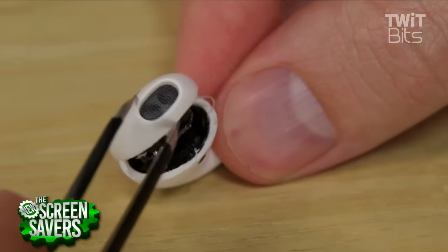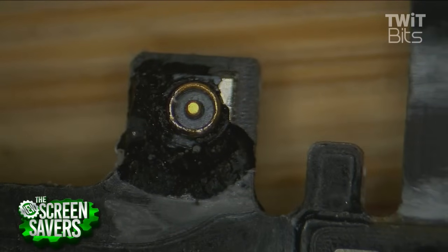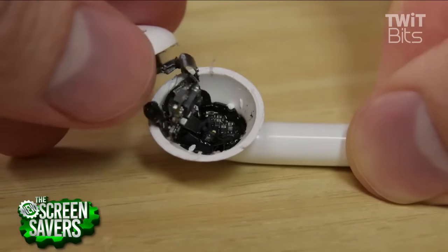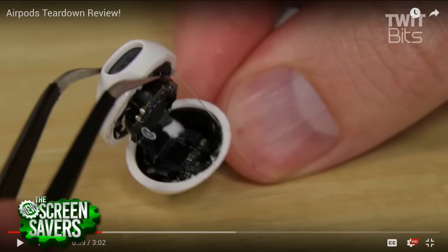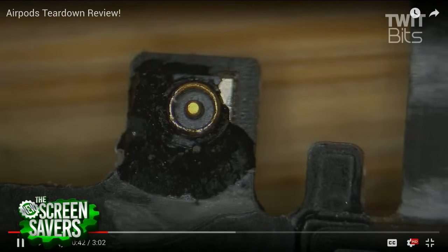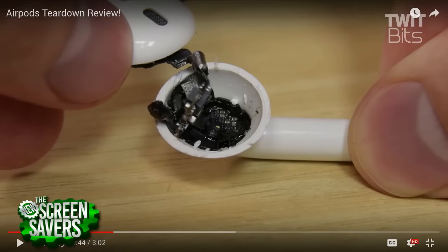Oh, there you are, prying it apart. Yeah, that's surprisingly gory for a gadget show. It's aggressive. The amount of goop is phenomenal — they just load up the inside with black tar and everything's in there. Holy cow. It's really a struggle. So there's a 400 milliamp-hour battery in the case, and then you've got the AirPods. So it was really two separate teardowns for us — to pull apart one of the earpieces and then to pull apart the case.